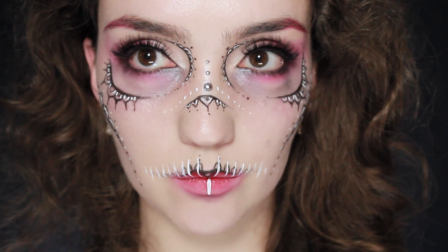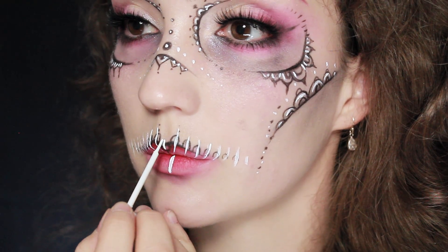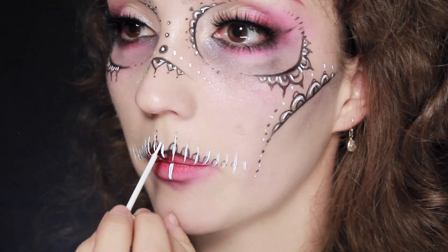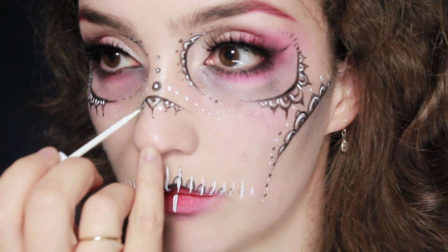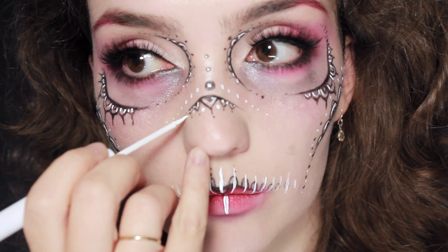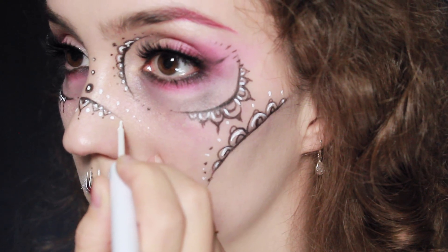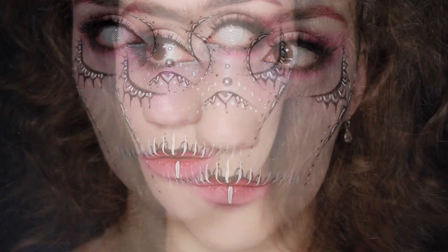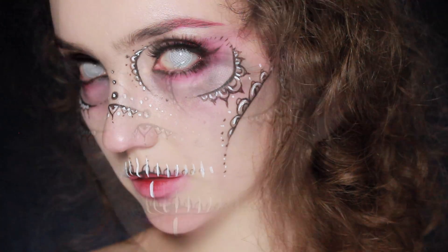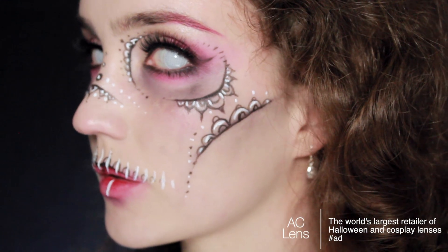Before I do anything else I'm going to go ahead and apply some false lashes — these can be whatever kind you want, but I want something very full and dramatic today. Then I'm going to go back to highlighting. After I've lined and dotted everything I want, I'm going to apply some contacts — I'm going to be using the dead eye lenses from AC Lens. Once you've applied the lenses, if you want you can apply some eyeliner on the waterline, but other than that you're done.